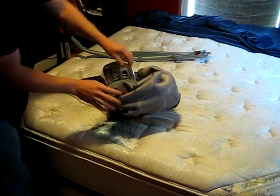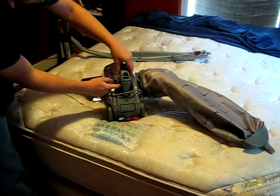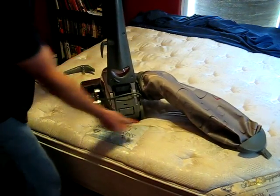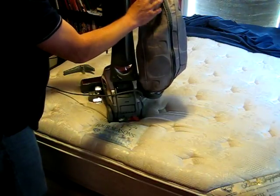Then to put it back into position, simply press the button — press the button under here — snap your handle, and put your bag back into position.